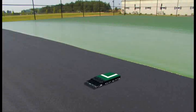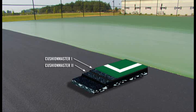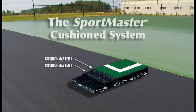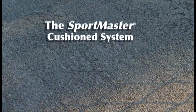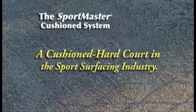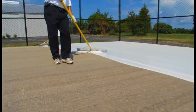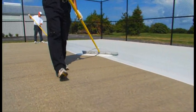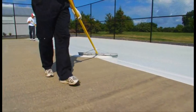This section shows some application footage of the optional Cushion Master 2 and Cushion Master 1 layers that make up the premium Sportmaster Pro Cushion system. The Sportmaster Pro Cushion system is classified as a cushioned hard court in the sport surfacing industry. There are layers of rubber-containing coatings beneath the color coats that add shock absorption and comfort for player satisfaction.